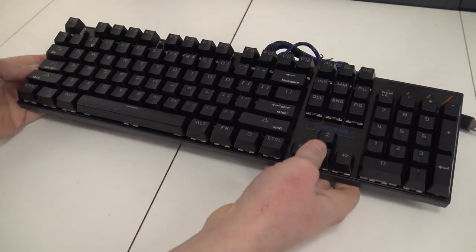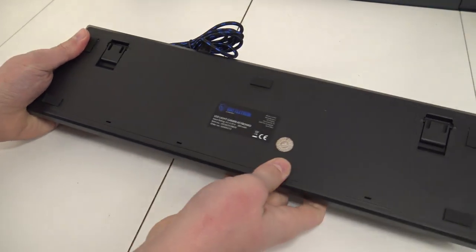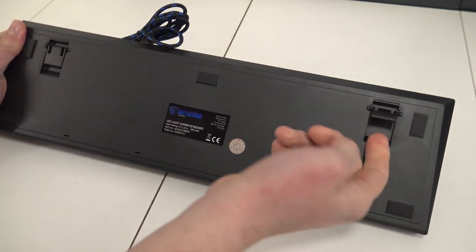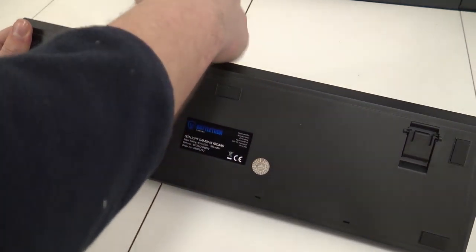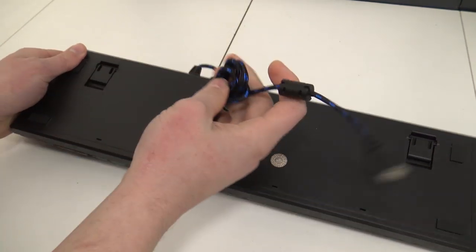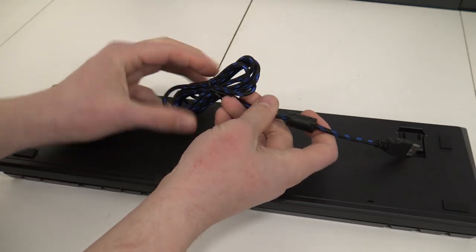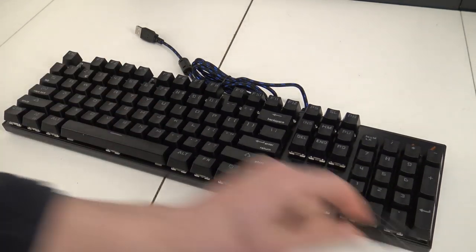The keyboard is quite heavy and that's something I really like about it. At the back we're going to find a little sticker. We have rubbery feet so it's not sliding on your desk, and two little feet that feel quite sturdy — still a little bit cheapo, but better than the previous keyboard models I've reviewed. There's also a 1.5 meter woven cable, also available in red if you order the right color from the store.